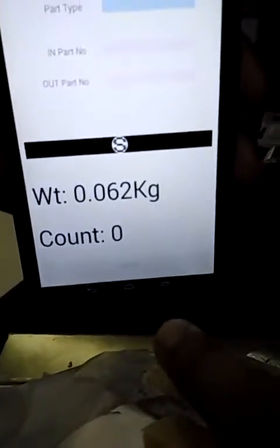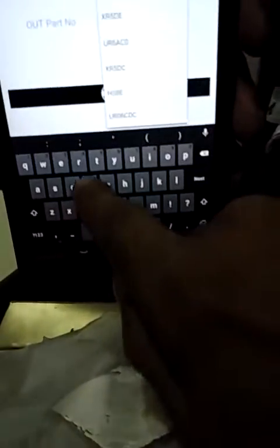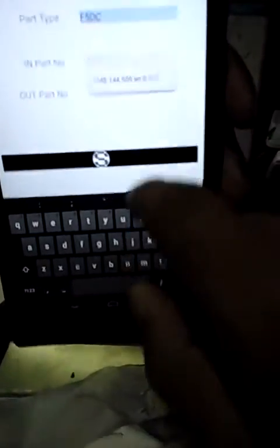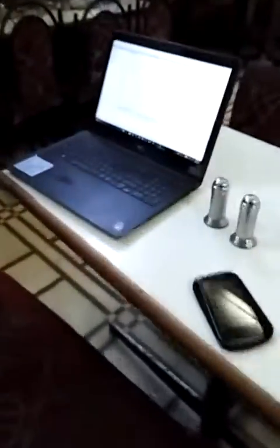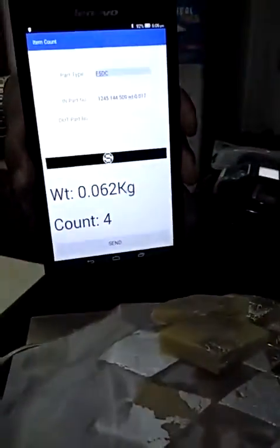From here we can select, because this is made for other customers. We can see that the count is 4, and we can send it here, so it will come over to the computer. That is how it is working.